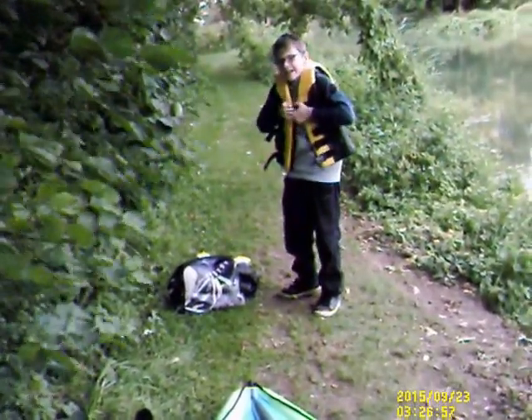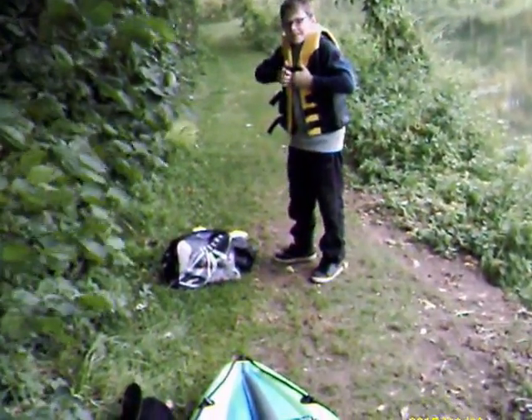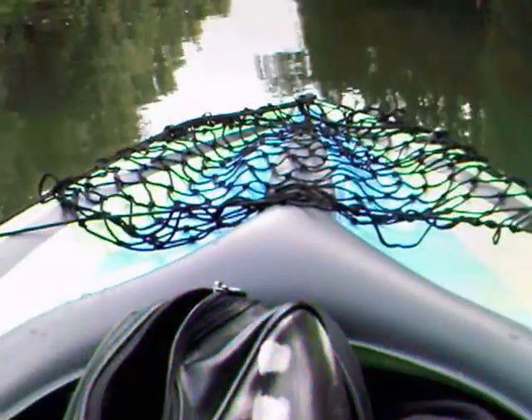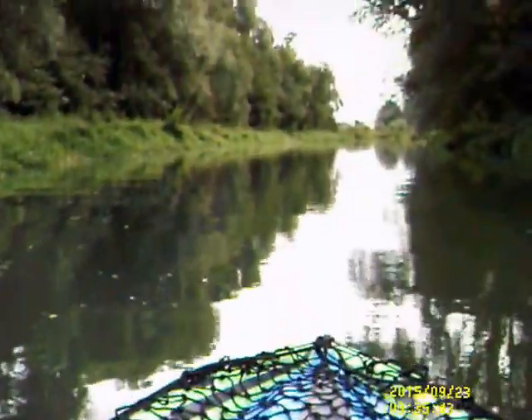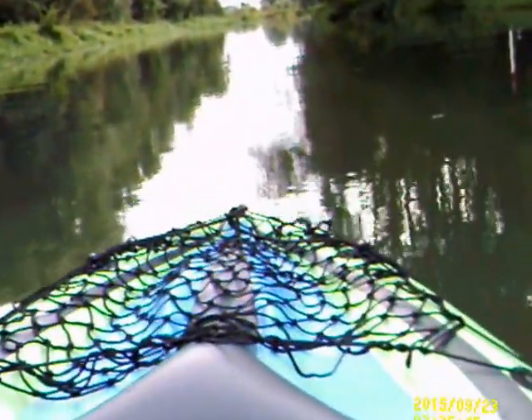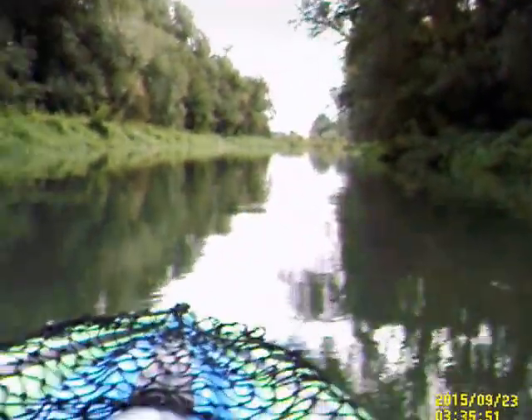Harry's getting his emergency gear on. You won't need it if you stay in the boat. We got in alright. We're in the boat, going down the river. The hardest bit is when he's getting out. But at least we got in.